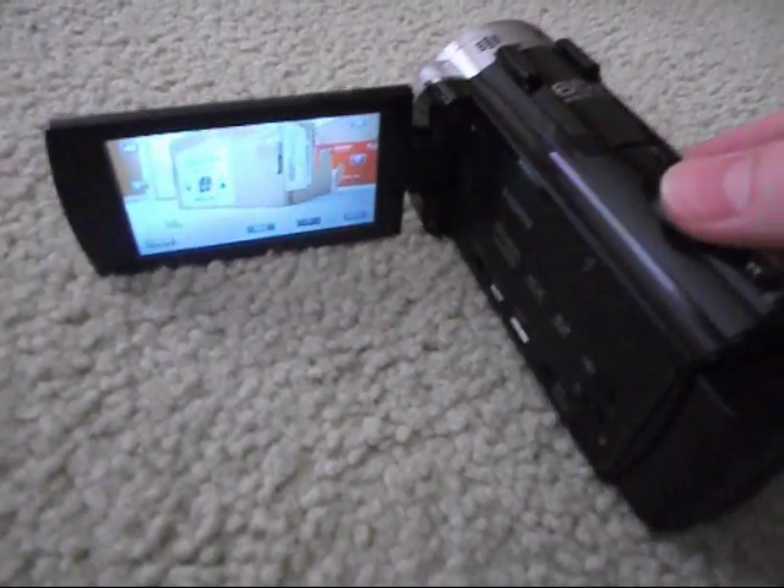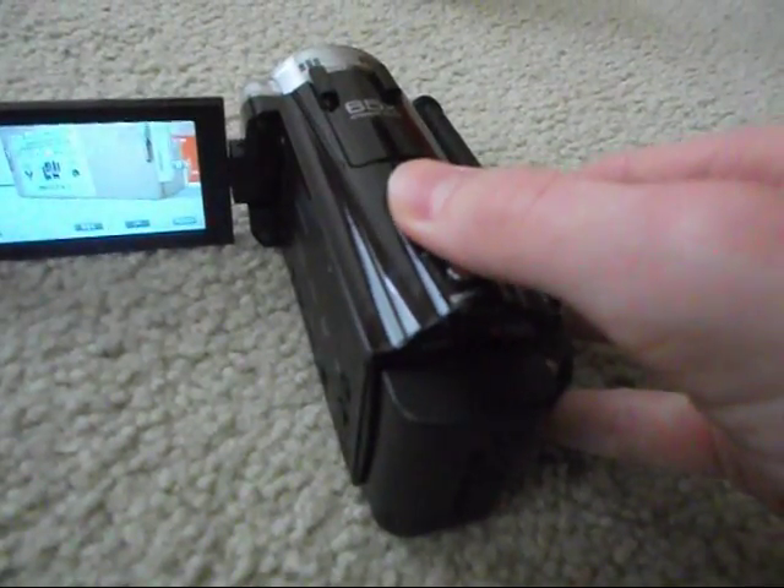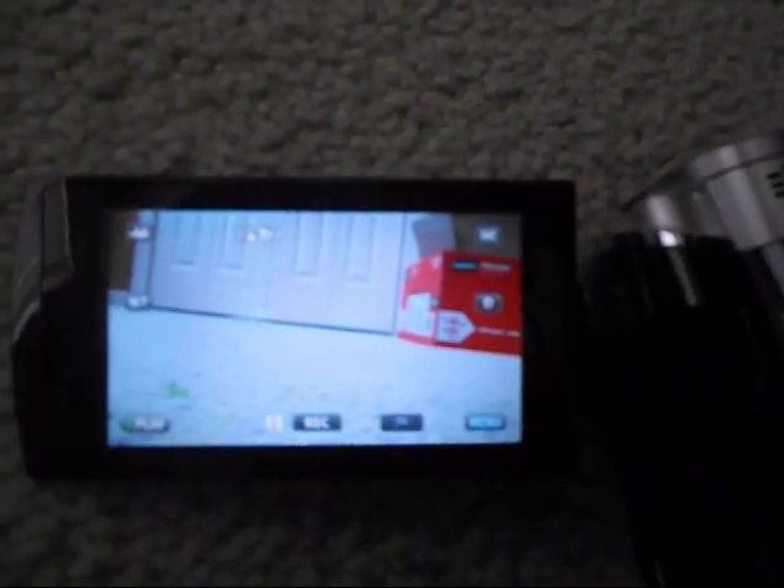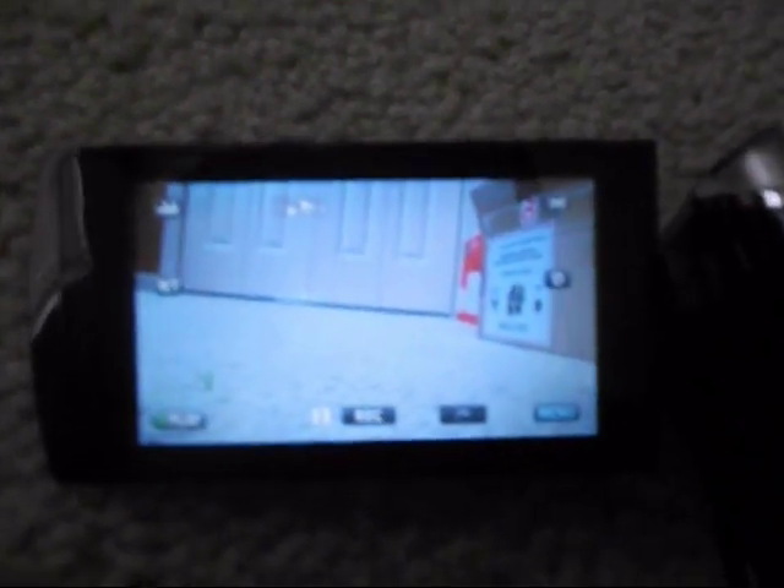This one comes on a heck of a lot faster than my other one did. I'm not showing any personal things on the box, like addresses. Actually, I don't think there are any — oh, yeah, there are. Okay, I just won't show the box here.